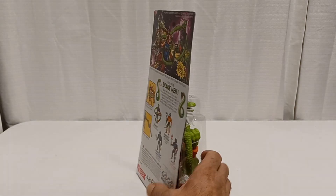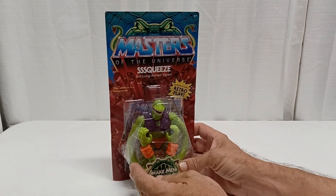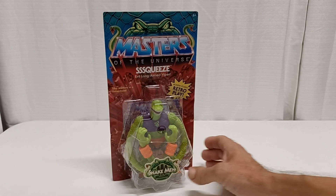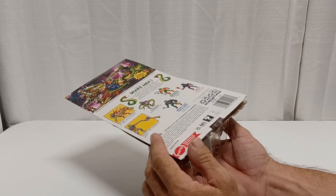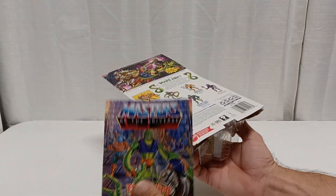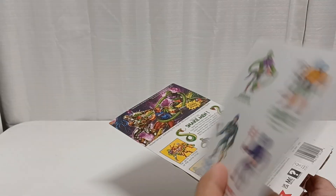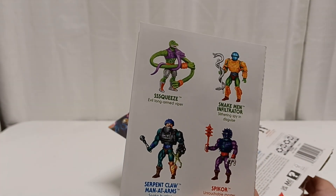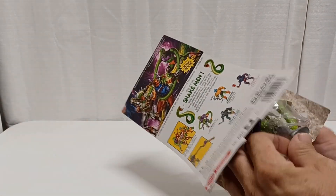I already opened this up to see how he was and to point out anything screwy with them, but let's go ahead and open them up and get this show on the road. You get the comic book, 'The Fading Fortress,' with the current wave. Like I said, I pulled them out of the package to play with them and see how his arms bent and so forth.